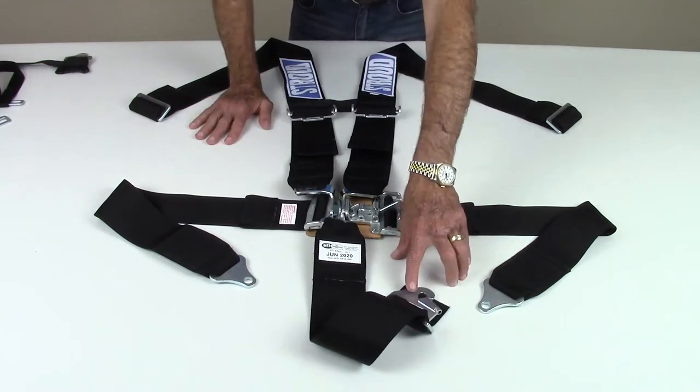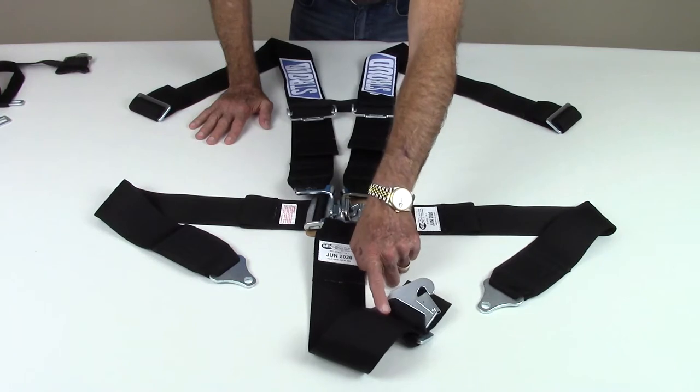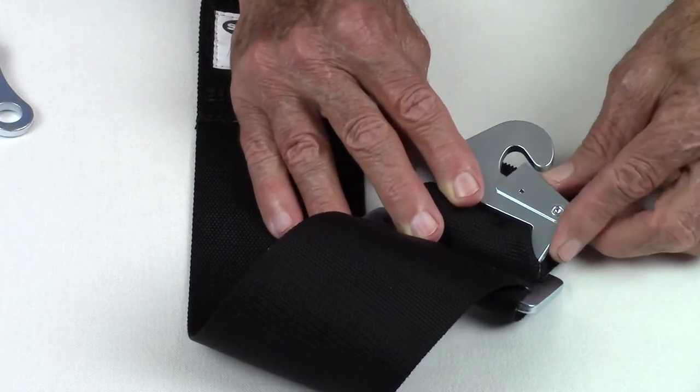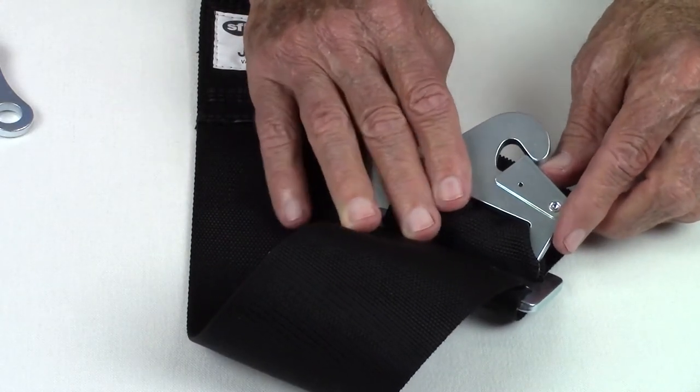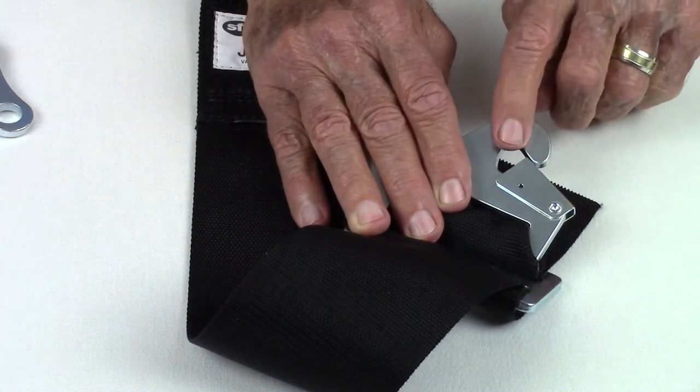This assembly also shows the three different types of chassis attachments. This is a snap-in attachment with a three bar adapter to adjust length. It snaps into an eye bolt. Although convenient for easy removal, we would prefer that you use a bolt-in tab for a safer, secure attachment point.